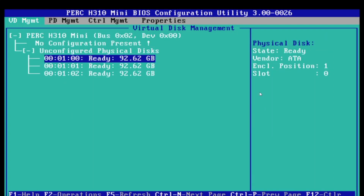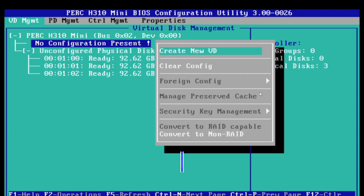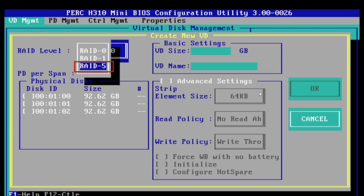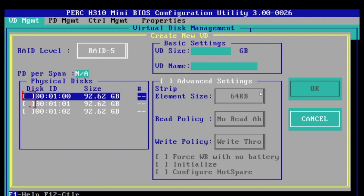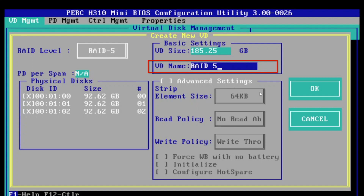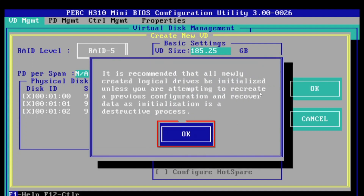Now you can see our drives have appeared underneath. Scroll up to where it says no configuration present, press F2 again, and a menu will come up. Click Create New VD, which stands for Virtual Disk. You'll be presented with a menu to select the RAID level — we're going to do RAID 5. Select all three drives. You can give the array a name; I'll do something simple like 'RAID 5 array,' but it can be whatever you want. Then click OK, and click OK again.